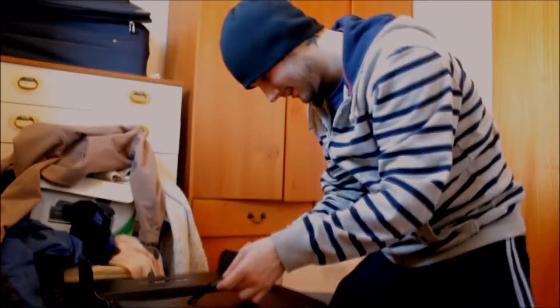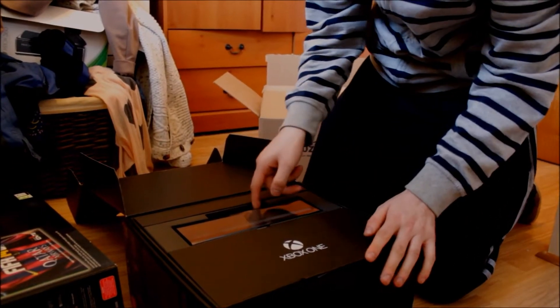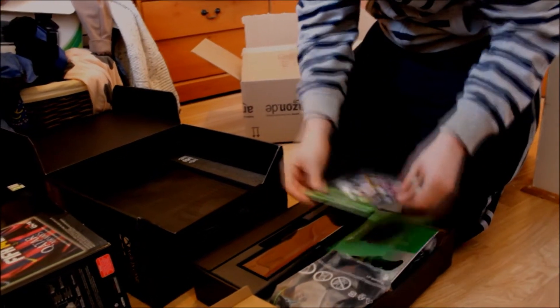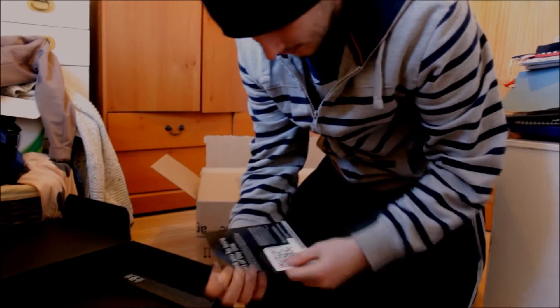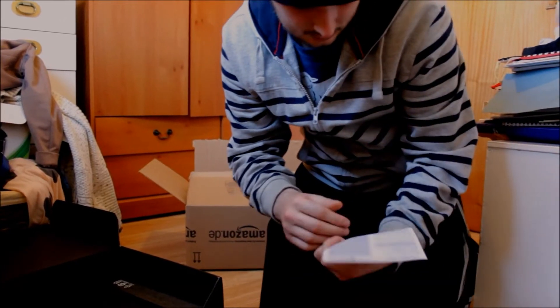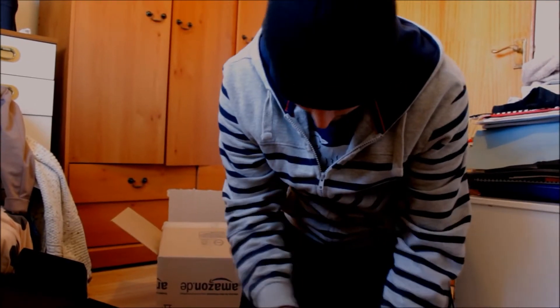Nice big black box. Obviously the Kinect, which will remain in the box forever. Okay, this comes out. Let's take a look at this first. We have a game download, setup guide, sticker, Xbox Live Gold membership, download code for my day one achievement, warranty, and cables for the power box.